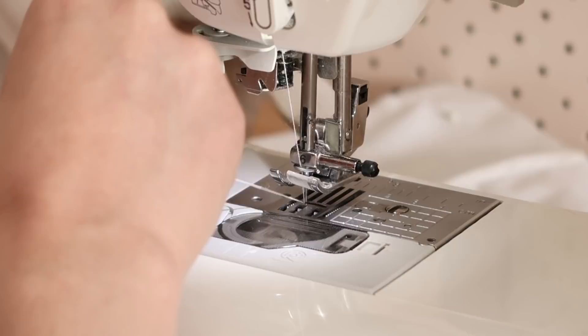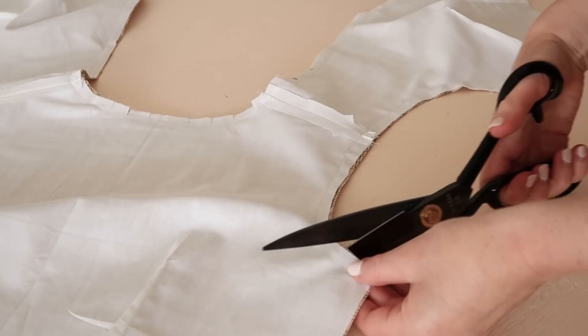Once stitched, clip the curved edges, being careful not to accidentally snip any of the stitching, and then turn the bodice right side out.